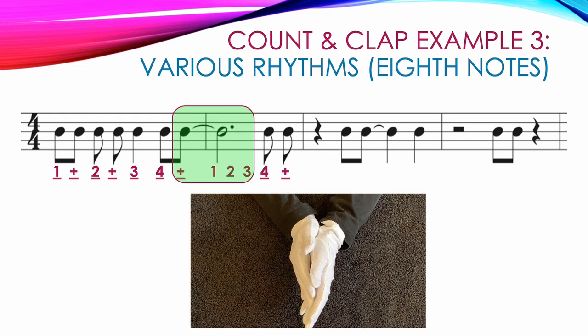The third measure starts with a quarter rest, so no clap but we do count: one. Then another tricky spot — two eighth notes, so we say two and, but the second eighth note is tied to the quarter note on count three, so we clap two and then keep our hands together through count three. The quarter note on count four gets a clap. In the next measure, we have a half rest, hands apart while we count one, two. Then two beamed eighth notes: three and, both with claps. And we end with a quarter rest, saying four with our hands apart. Here's a video showing the correct counting and clapping for our final example.